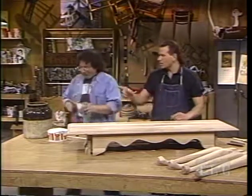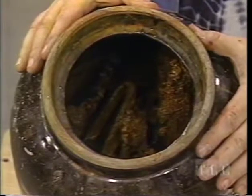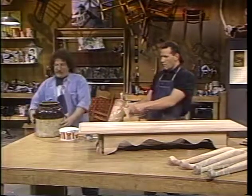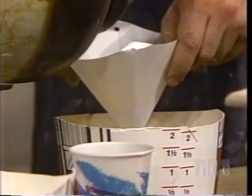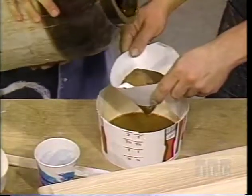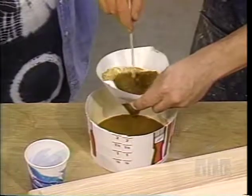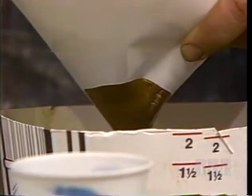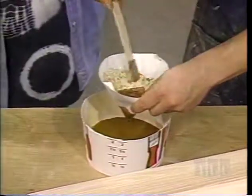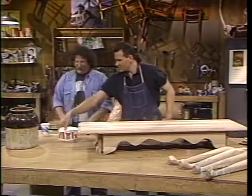We're going to chemically stain with the material in this crock. It's a stain made from vinegar and water — a quart of vinegar, a quart of water — and all the rusty iron we could find. We threw it in, let it sit, and now we're ready to strain it. Now, why is it going to work on oak? Because this reacts with the tannin in the oak, and it will turn it a black color. What we're going to do to this tabletop is a pore fill — a decorative pore fill — with a black base and white pores. So you want to open up the pores of the wood using a wire brush, because that's what you're going to fill.